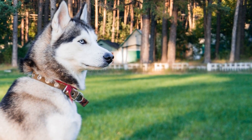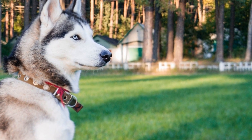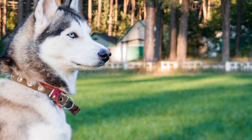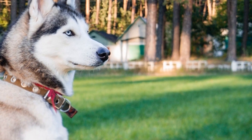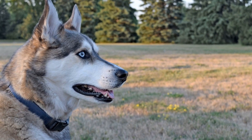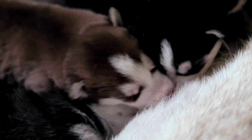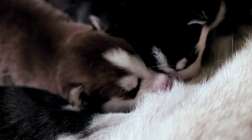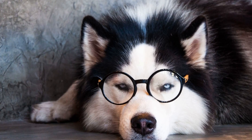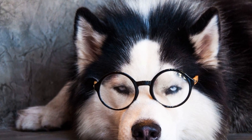1. Understanding the Siberian Husky Breed. Before diving into training techniques, it is essential to understand the breed characteristics of Siberian Huskies. These dogs have a strong prey drive and are known for their high level of energy. They are also independent and require a firm and consistent approach during training. Knowing their unique traits will help in tailoring a training plan suitable for Siberian Huskies.